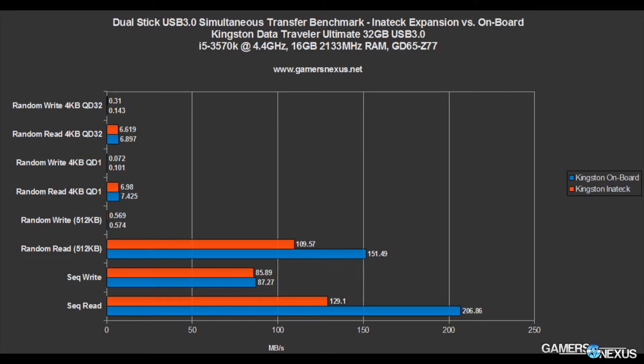Looking at the dual-stick test, we finally get some more interesting numbers. The random reads and writes are pretty uninteresting, but looking at the higher-speed transfer options like random read 512K, there's actually a big difference — almost 40 megabytes per second difference in transfer rate between the Inatek device and the onboard USB 3.0 ports. This means that however Inatek is communicating with the USB 3.0 controller, it is not handling saturation as well as the onboard controller, which is probably much higher-end. This follows through with sequential reads too. Writes are performing fine, but on reads we lose almost 80 megabytes per second in speed.